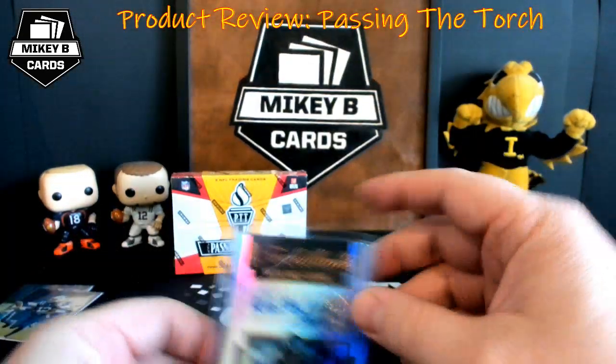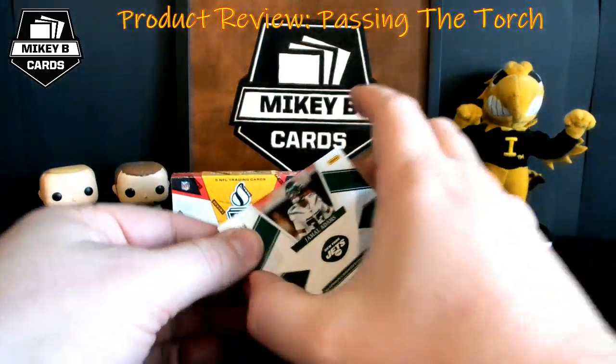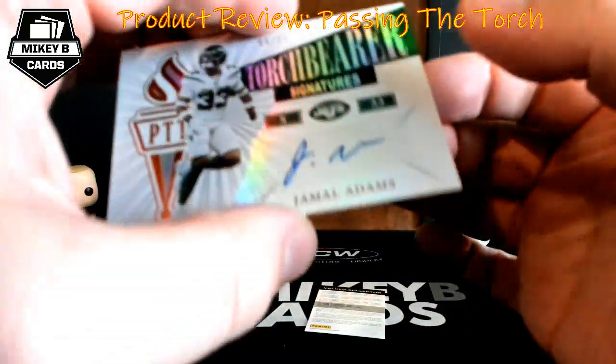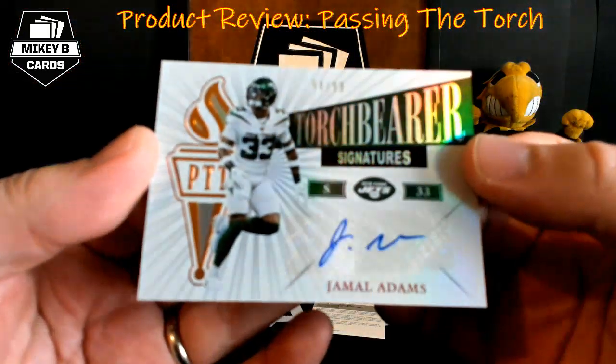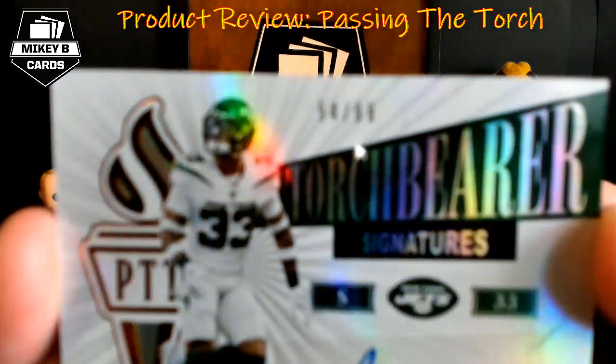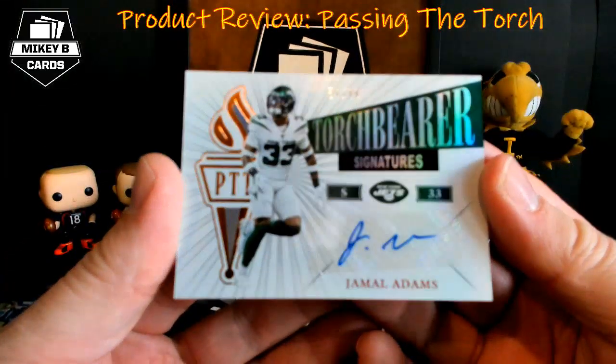Behind that we have Jamal Adams of the Jets — Torchbearer Signatures, numbered 54 of 99.